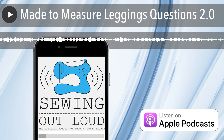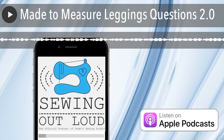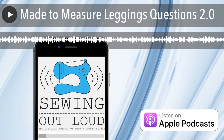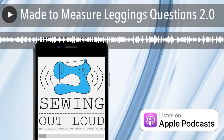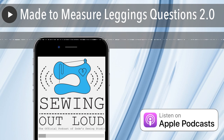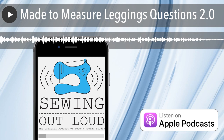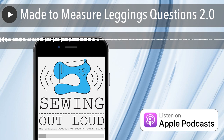Welcome to Sewing Out Loud, the official podcast of ZD Sewing Studio. Here are your hosts, ZD and Mallory. Hello and welcome to the podcast. This is Mallory Donoghue. This is ZD Donoghue. And today we are going to address some questions that we've gotten recently in the group about the Made to Measure leggings class.